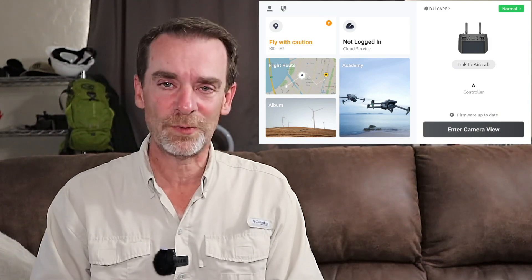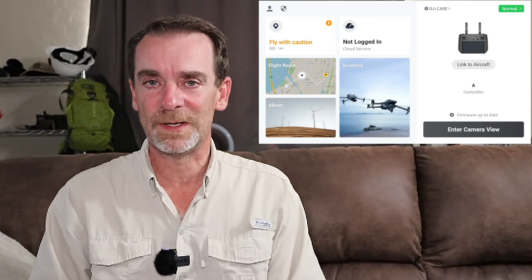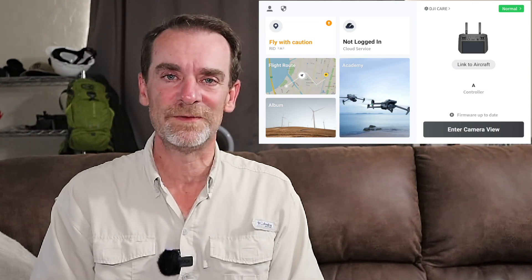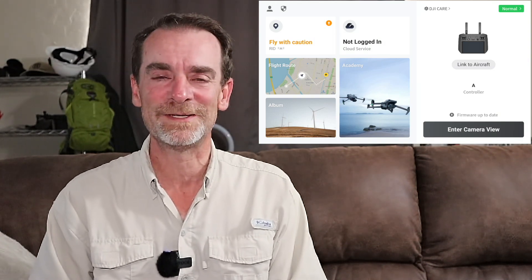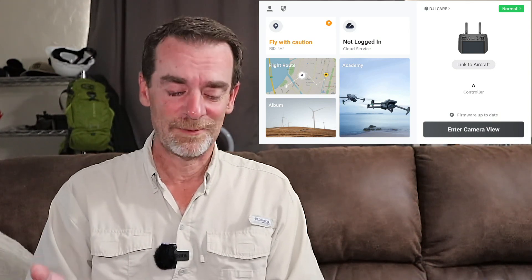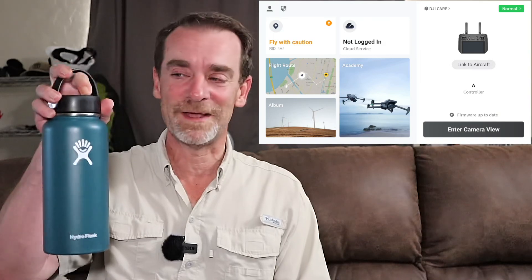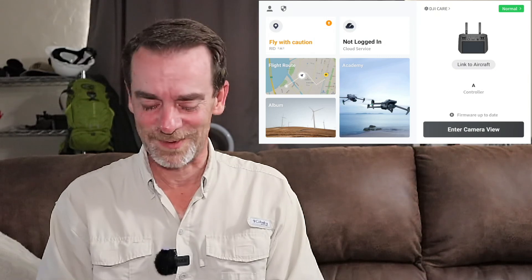I also wanted to give you a heads-up that we will be using third-party applications. I'm going to be checking in with MapPilot Pro and Drone Harmony to see where they're at with the M3E. Since I've done work previously for Drone Harmony, I can get quick answers from them — and they give quick answers anyway. If you're thinking about working with Drone Harmony, it is a great application. We are not sponsored by them or anybody — but if you'd like to sponsor us, feel free to get in touch, especially Hydroflask.